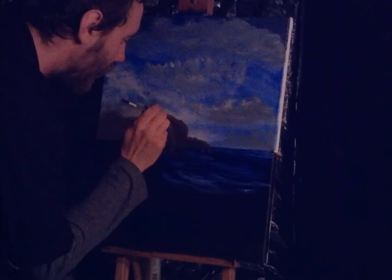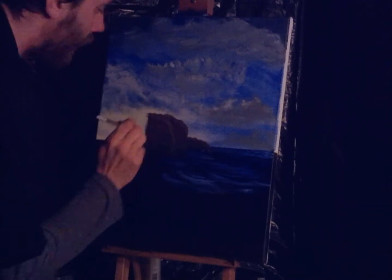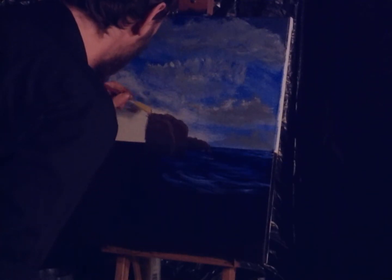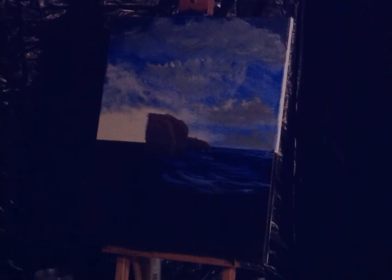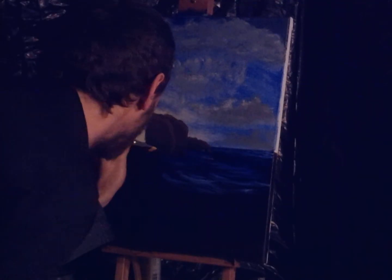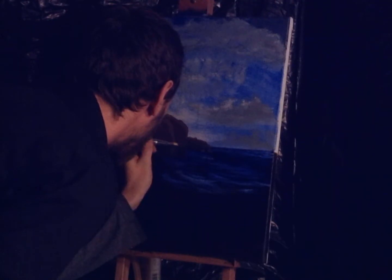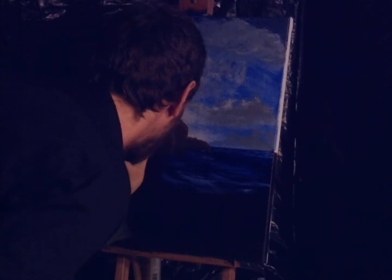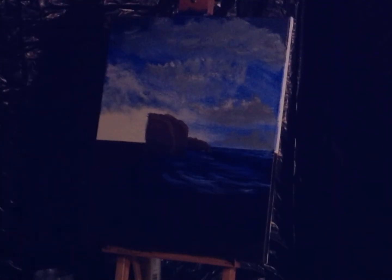Bring that up. Right there. I can almost see that horizon line — I need to get that little start here. Let's go. Did that fix it? Oh yeah, that'll fix it. Alright.